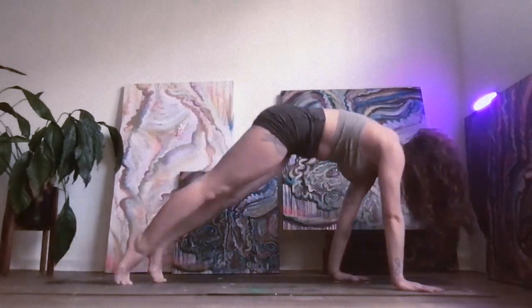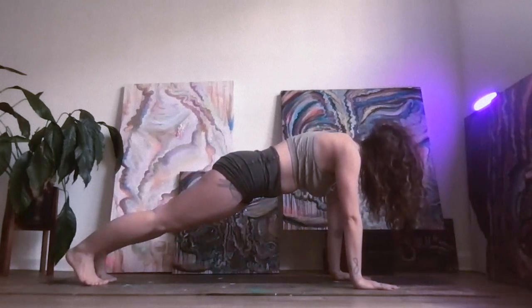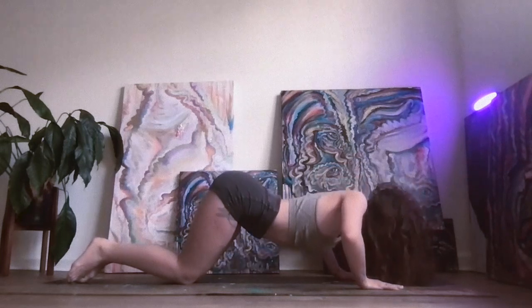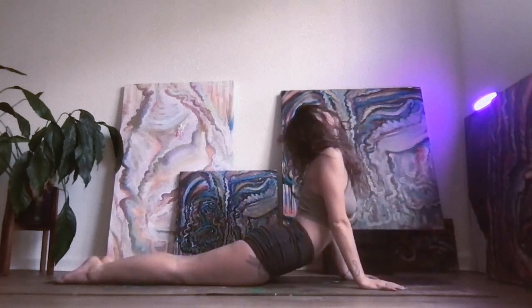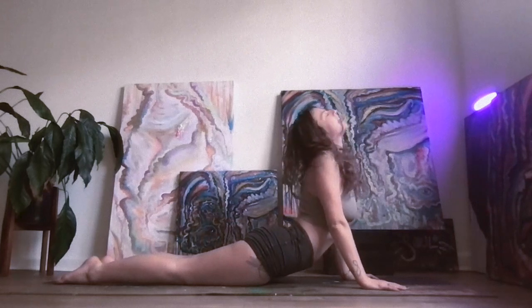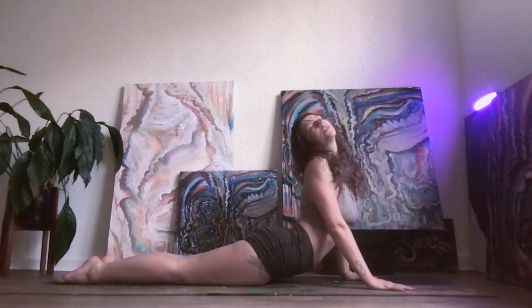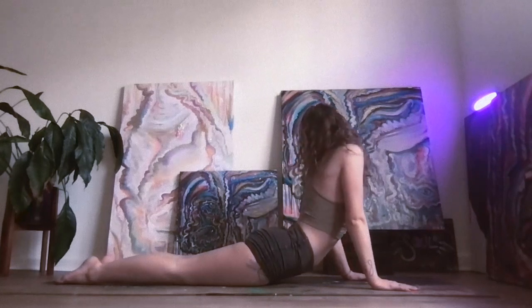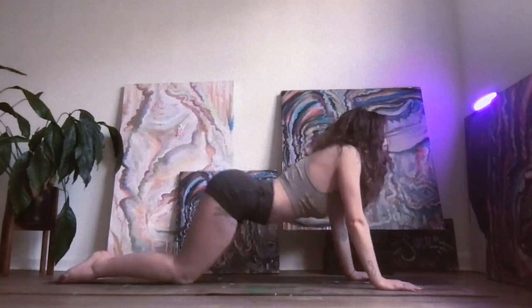Inhale, roll forward into plank. Hold your plank for five, four, three, two, one. Slowly lower down to your knees, bending your elbows, bringing your chest and your chin to your mat so your booty is still up in the air. Go ahead, inhale and rise into a nice big breath. Exhale, look over your right shoulder — nice stretch in your neck and your core. Big breath in, exhale, look over your left shoulder.